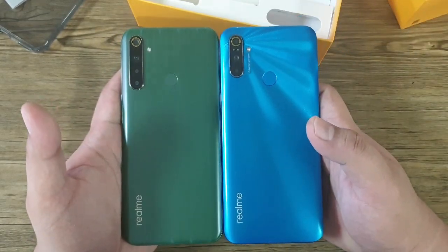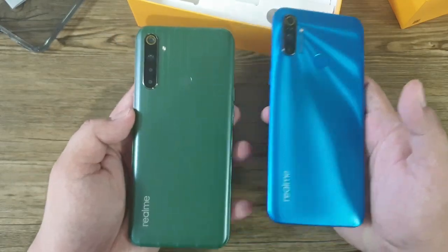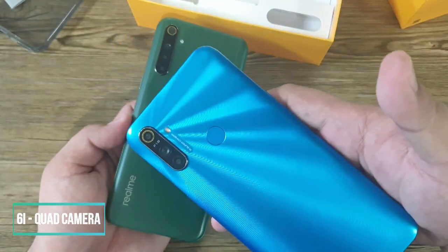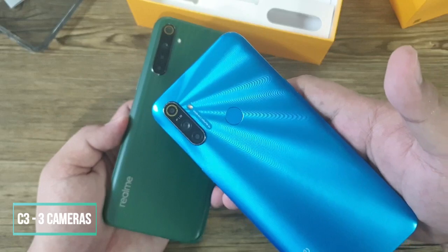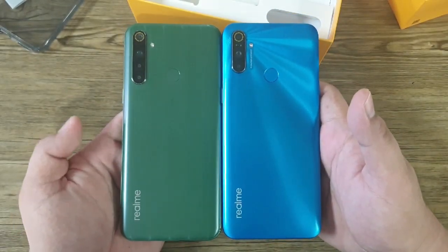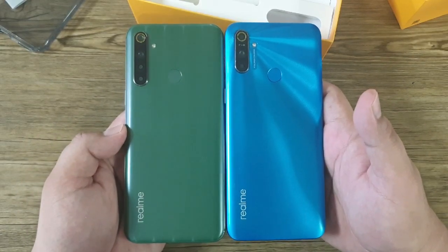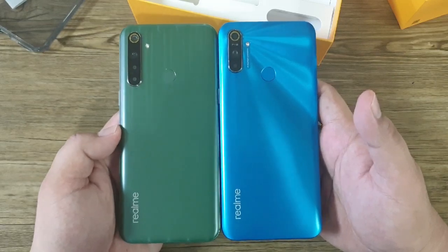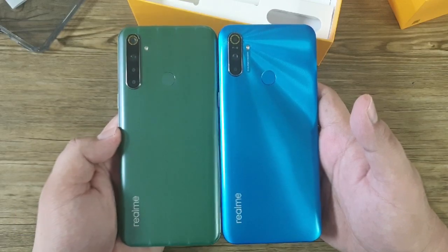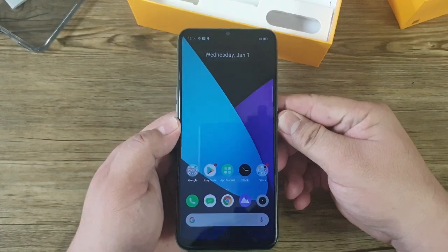Going to the back of these two devices, the Realme 6i and Realme C3 have different designs. The Realme 6i has a quad camera setup while the C3 has only three cameras. However, you can see some similarities — the Realme logo placed on the lower left corner and the placement of the rear-mounted fingerprint sensor and LED flash are almost identical.